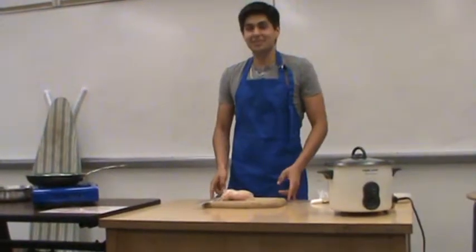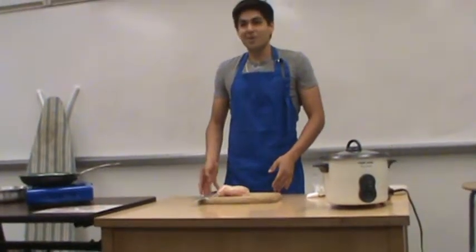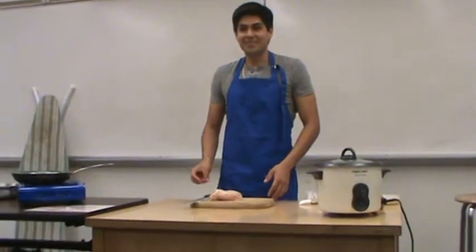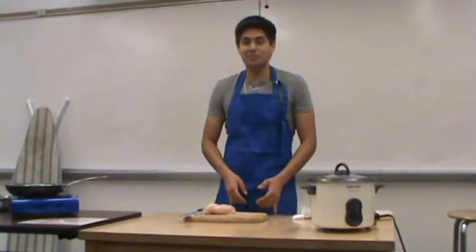All right, so in my first year of college, all I was eating was junk food. My diet usually consisted of ramen noodles, just microwavable dinners, and vending machine food.